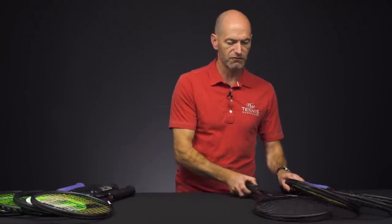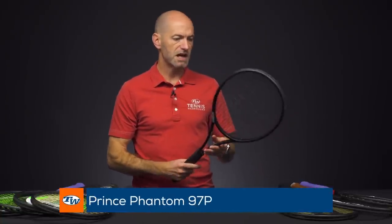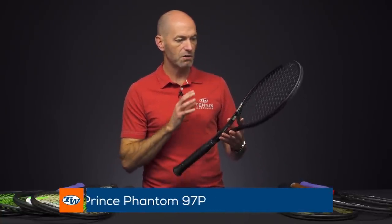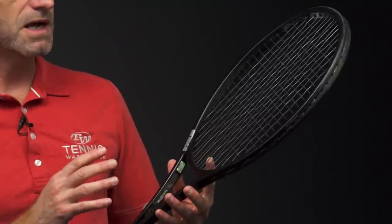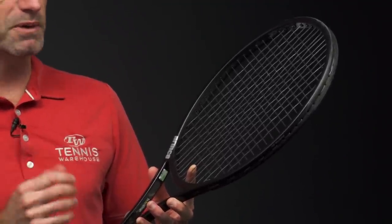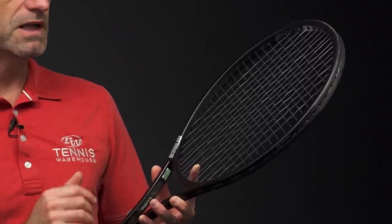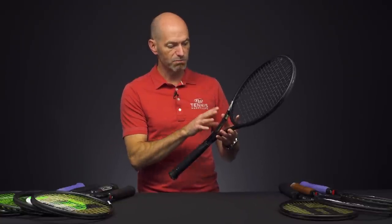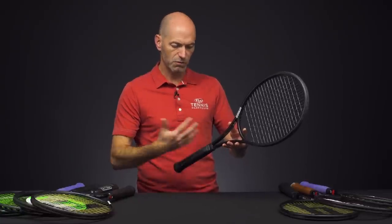Let's look at the P series of rackets. These are the box beam Prince offerings. This is the 97P — a really nice controlled response from this 97 square inch head size. A good blend of maneuverability and pop out of this racket too, just enough to get the job done. But it's really about control and feel. It comes around super nicely. I like the way these classic box beam rackets feel at contact and also the way they cut through the air.